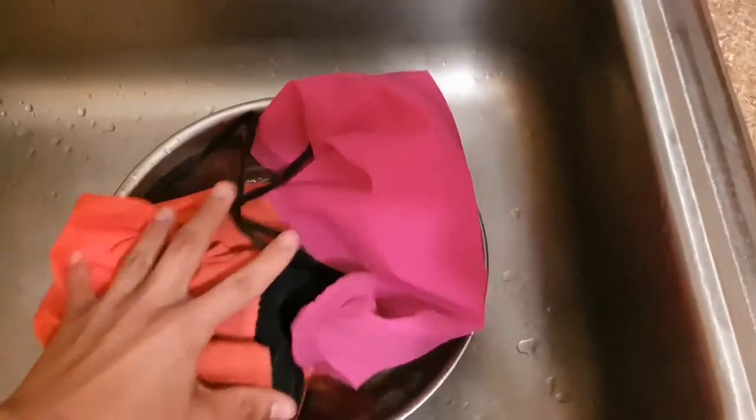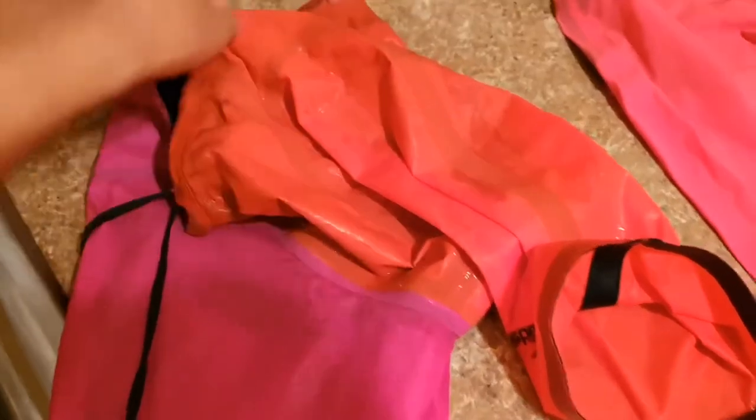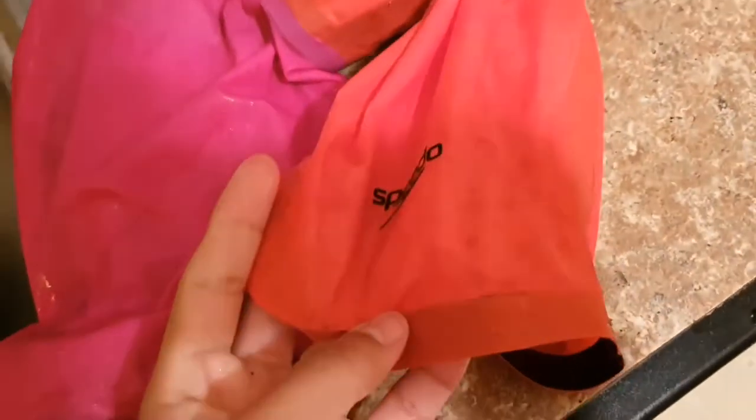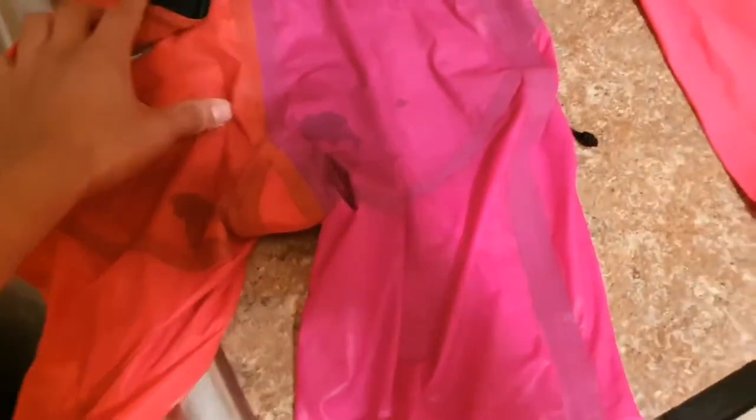Same drill for the Laser Elite 2 — one minute submerged, then take it out and give it a good shake. Right off the bat, this suit has lighter colors so it might look more wet, but comparing it to the Racer Pro which was absolutely sopping wet, this feels a lot lighter even though it has more plastic. It's absorbed a little bit — this suit has been used before so there are certain spots where it starts absorbing water. But other than that, this suit definitely performs better. The back is damp but not like the Racer Pro was.